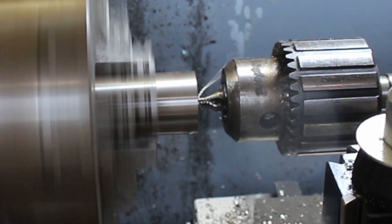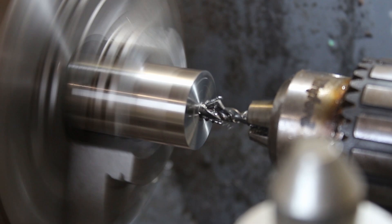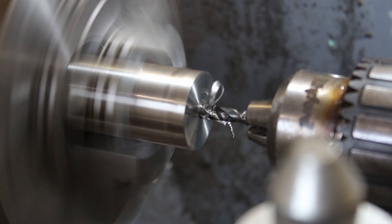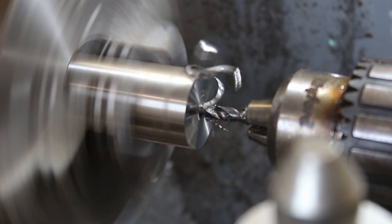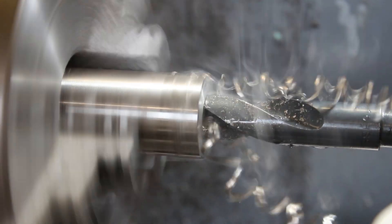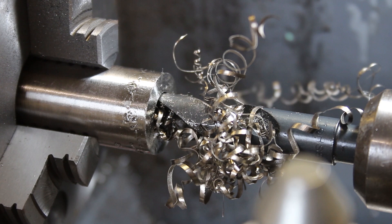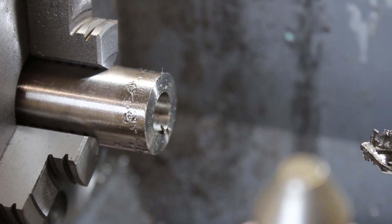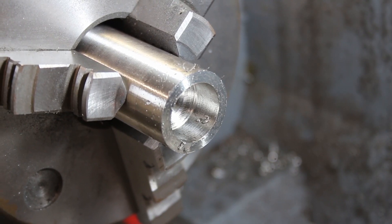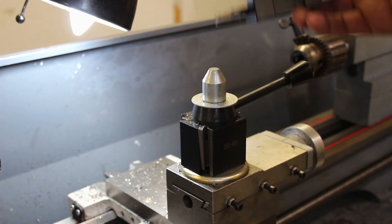I started by mounting the round bar into the chuck on my metal lathe. The entire process starts by making a hole in the round bar, which I did by step drilling with HSS drill bits, going really slow and using plenty of cutting oil to make an 18mm hole.